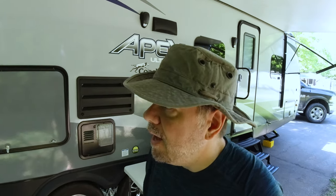Hey everyone, welcome back. Today we are going to give you a tour of our camper. It is a Coachman Apex 287BHS. It is a bunkhouse model, which works for us because we have the little one, and it's got some neat features to it. So let's check it out.